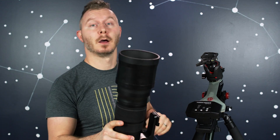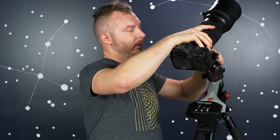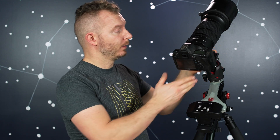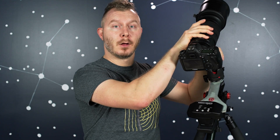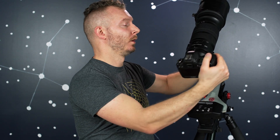Here we have a 300 2.8, or more accurately 120 to 300 2.8 by Sigma. And if this was all that we were doing, it wouldn't be too bad. The axis here, the payload's right over it, and the center of mass is concentrated along that axis. Perfect. The problem is when you want to point over there.